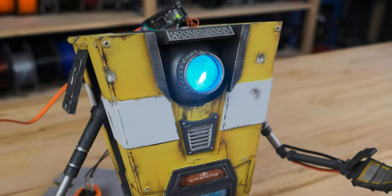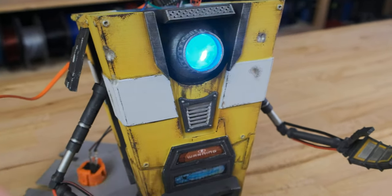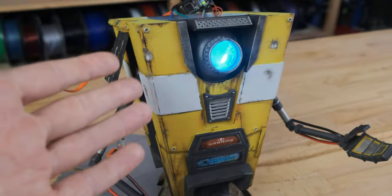So if I plug it in — and it looks like he's talking.